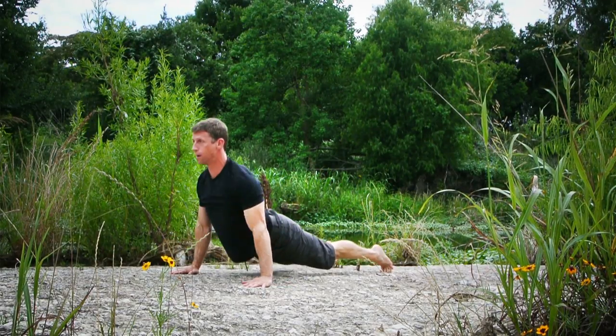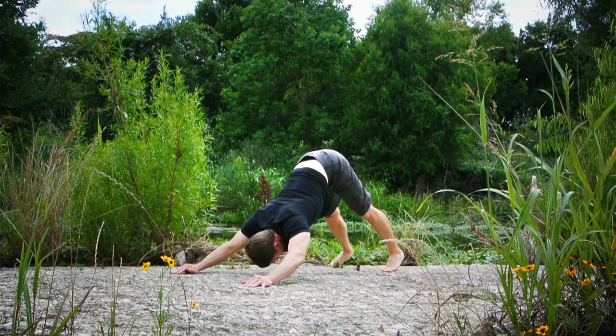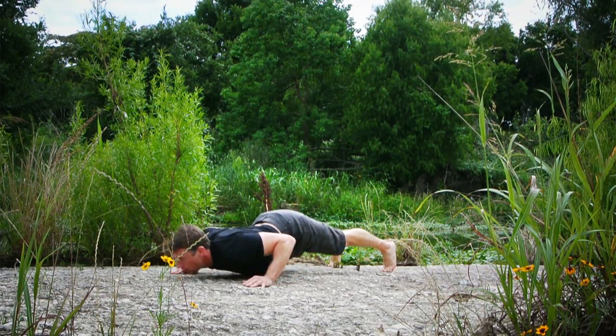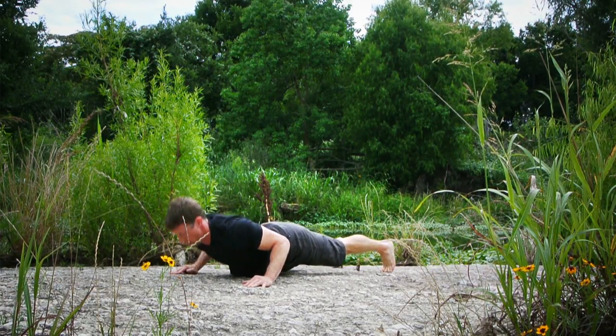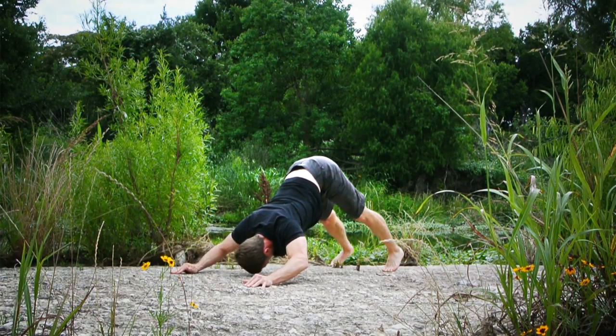Same thing as a Hindu push-up, but you return back up by reversing the way you came down — nose and forehead to ground, underneath the laser beam, lock the arms out, trolls squished — and then return by reversing that: belly to the ground, chest and nose, back underneath, and up.